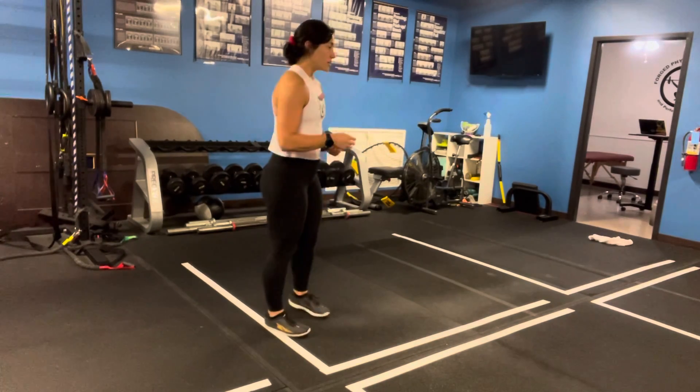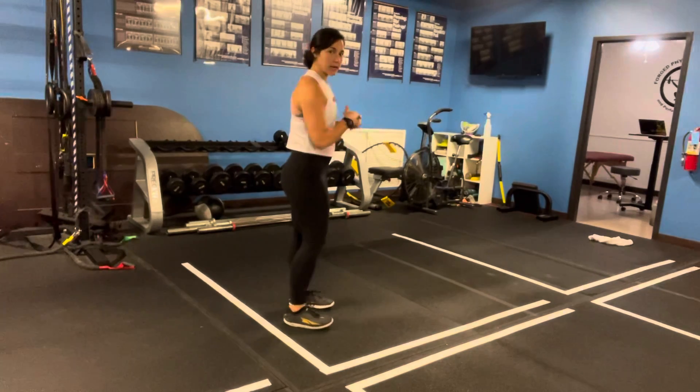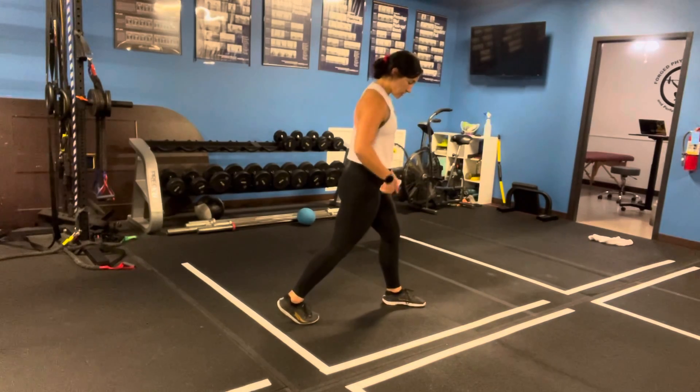Dr. Katelyn here. We're going to be going over lunges today with a shortened step. We're pulling in the belly and engaging the core all the way around, and then we're taking a step where our knee is still under the hip.